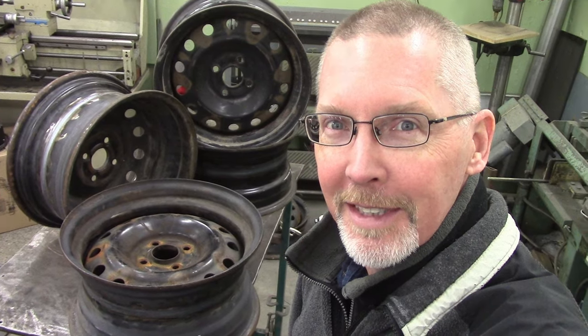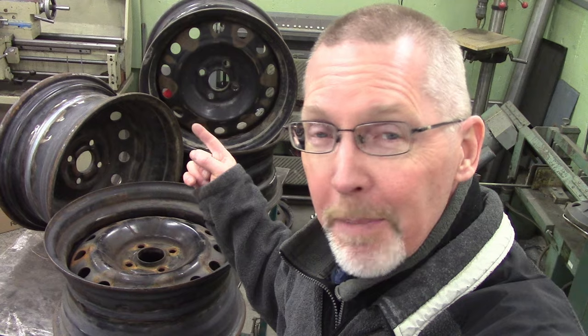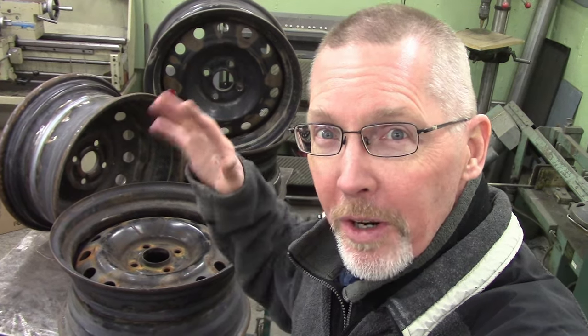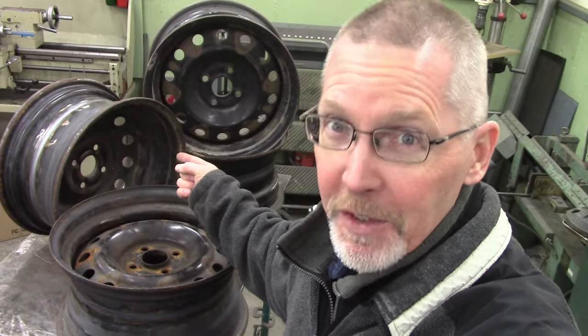Ladies and gentlemen, come gather around. Previously, I took a set of eight 15x6 cheapy winter steelies, cut them in sort of halves, and I made a set of four 15x7.5s.